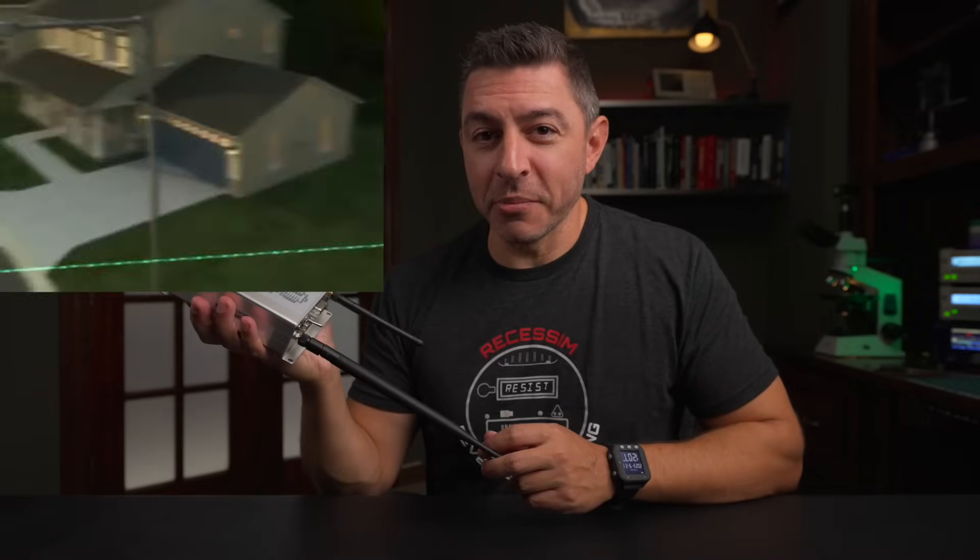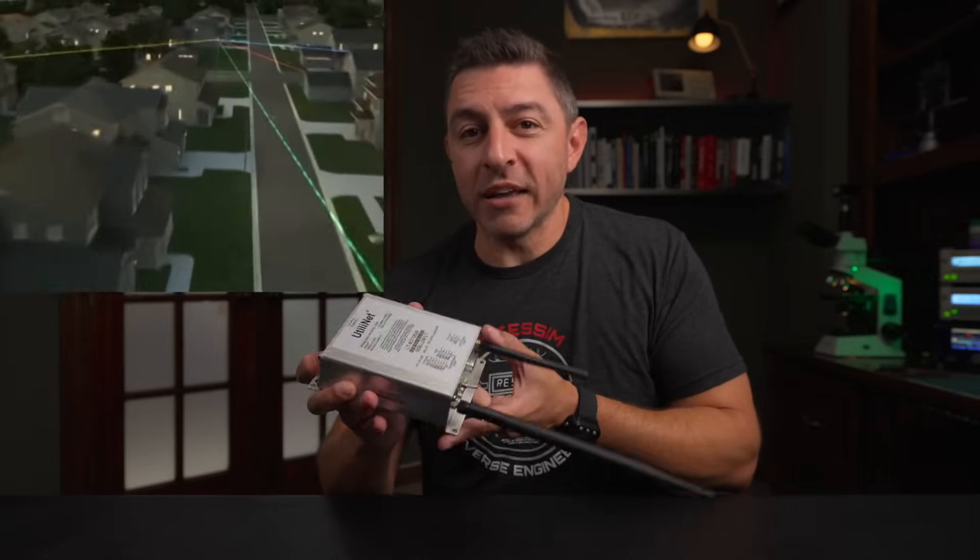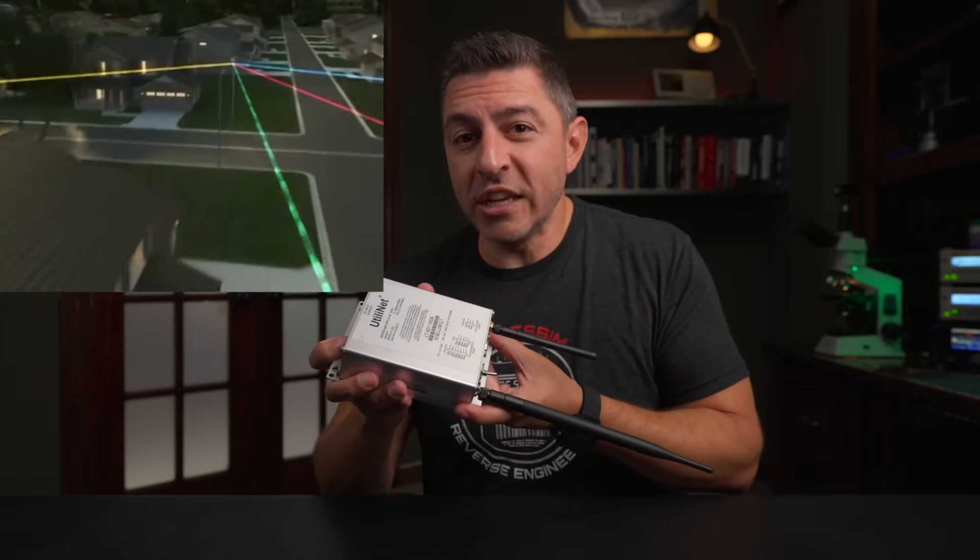This is a modem used by Landis and Gyr Gridstream smart meter networks to relay traffic across it. Adding one of these devices to the network causes other devices to send their traffic through it and relay it back. I'm going to show you just how easy it is to find the four-digit code that lets you add this device to any smart meter network out there.